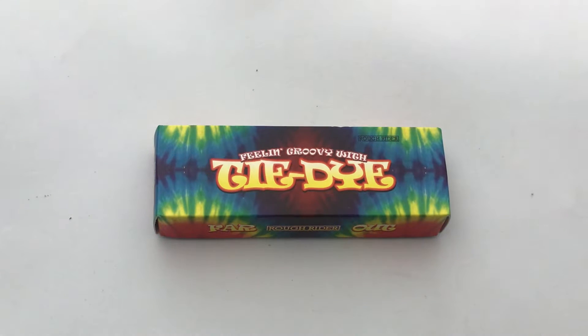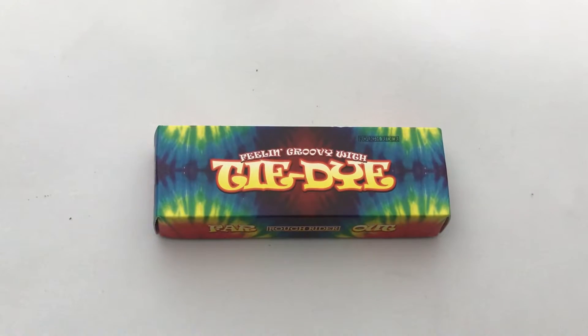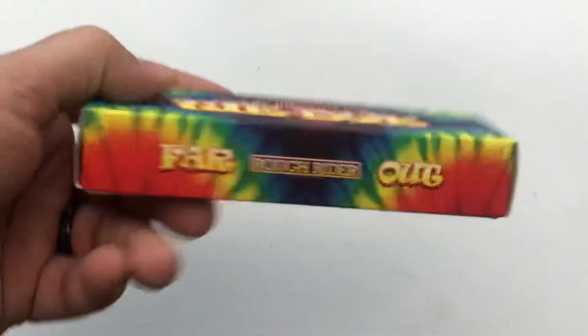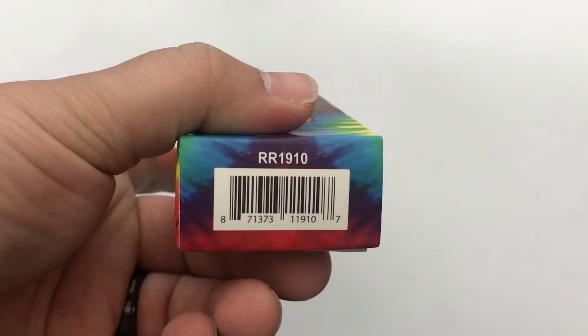Hey guys, welcome back to the channel. We got another $5 Friday Night Knife video for you today. This is the Tie-Dye from Rough Rider — it is a hippie knife. Feeling groovy? Far out? And there is the model number RR1910.